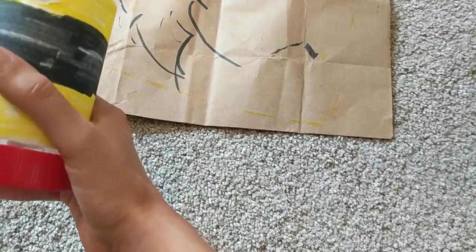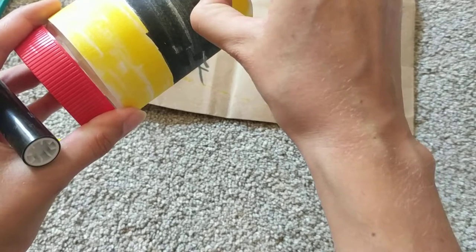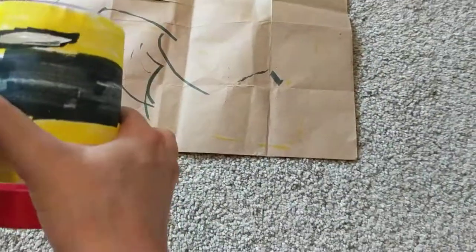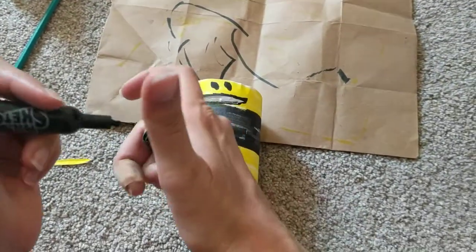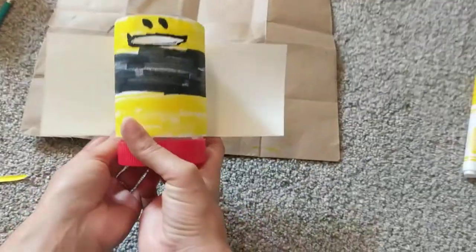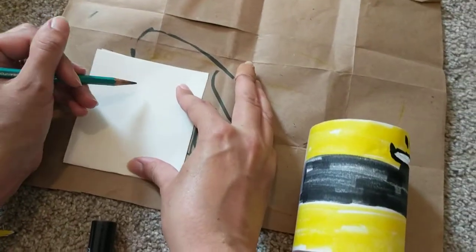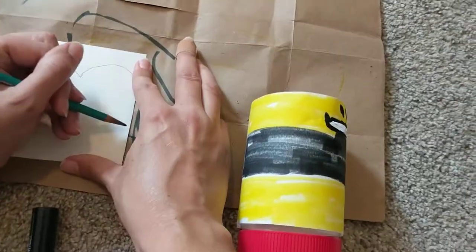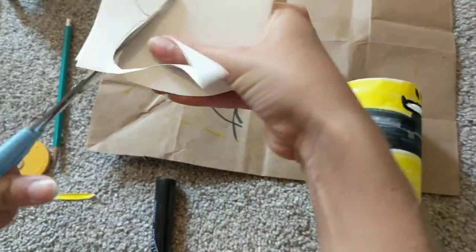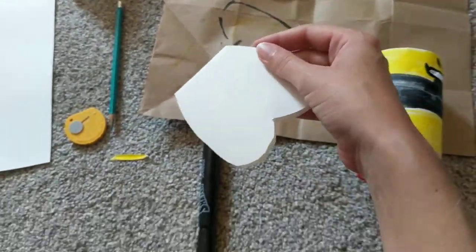Now we have our bee body. I'm going to decorate it and make it look like a smiley face as much as I can. There's the smile, and here are my two eyeballs. Then we need some wings. We take the scrap of paper and make sure that you can see it on both sides of the bee if you hold it behind it. We're going to fold this in half and then draw our wings — I really just drew kind of a heart, a really big heart. Then you cut out the wings — it doesn't have to be perfect, of course. Now we have our wings!